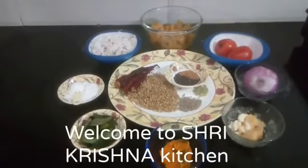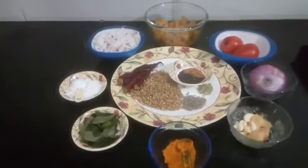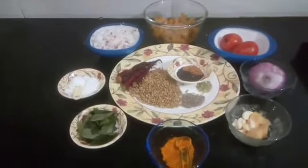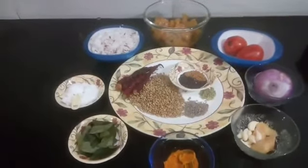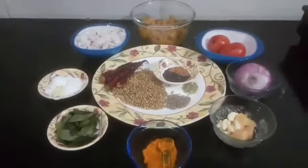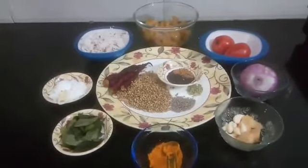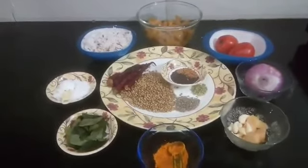Hello, welcome to Shrey Krishna Kitchen. Today I have planned to prepare prawn sukha. Those who are new to this channel, please subscribe. Normally you can find many varieties of prawn sukha recipe — today I am going to show you my recipe.